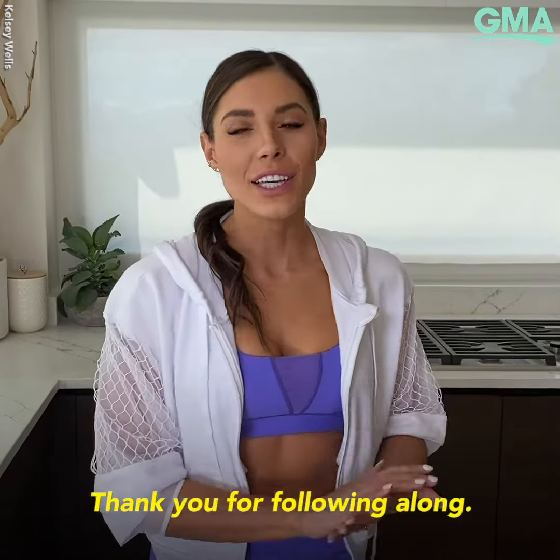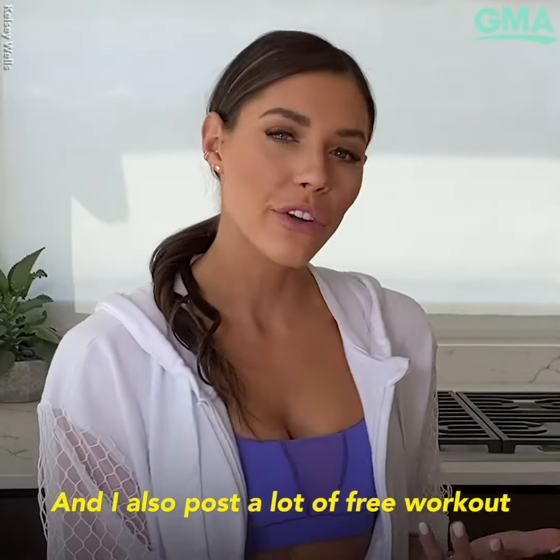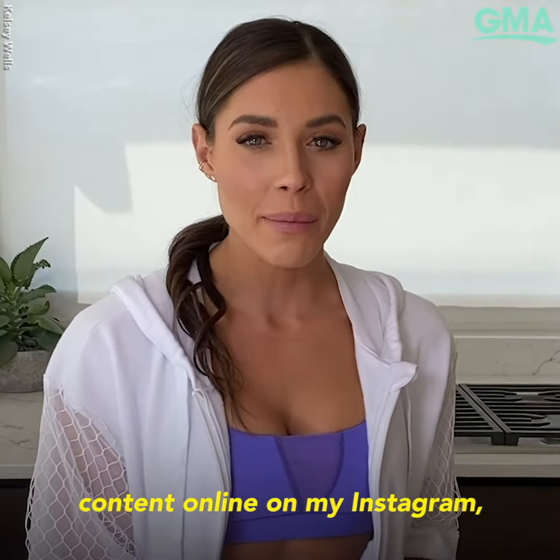Well, that is it for me today, you guys. Thank you for following along. I hope something I've shared has been helpful. I also post a lot of free workout content online on my Instagram at Kelsey Wells.